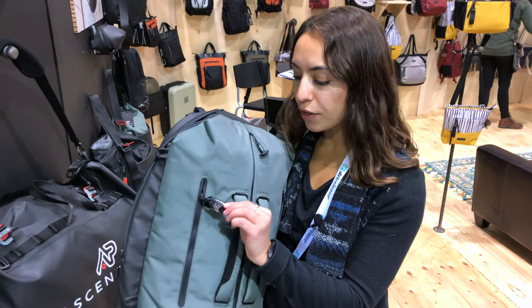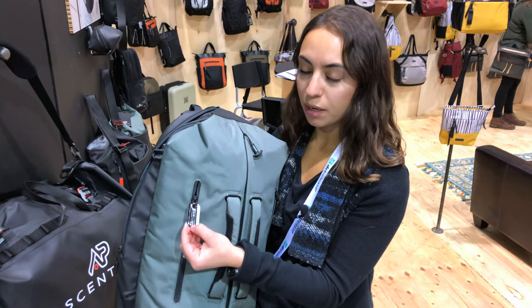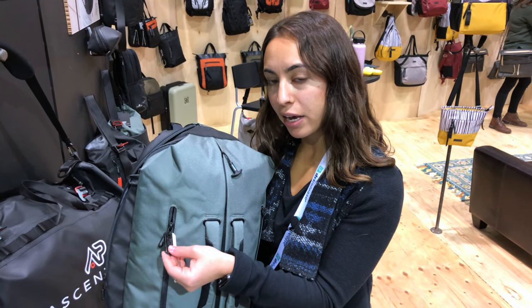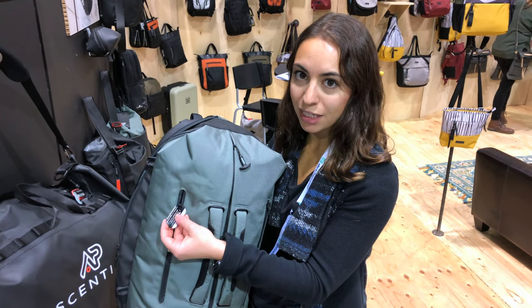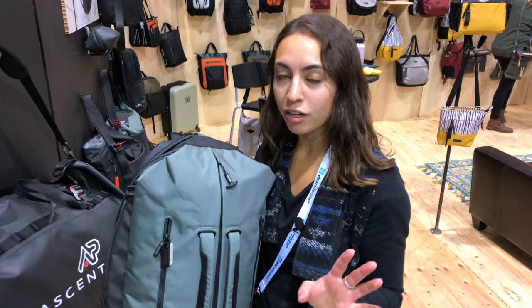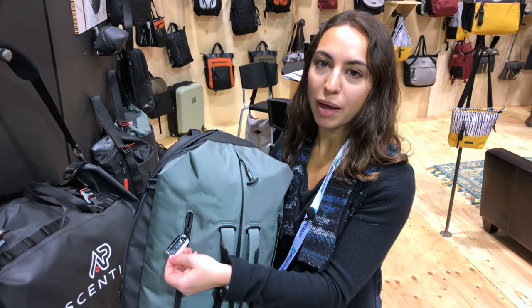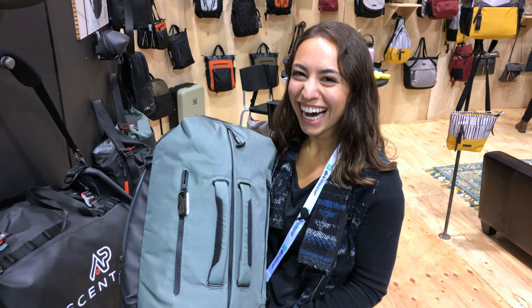A return-to-me tag is each bag's own ID number. You register that on returnme.com, and it basically has a tracking system for your bag. So if someone finds your bag in the airport or while traveling, they put in that ID number and it's registered for that bag to that individual. There's no longer the need to have your information on the outside of a travel bag — it's registered to a secure system that can get your bags back to you.